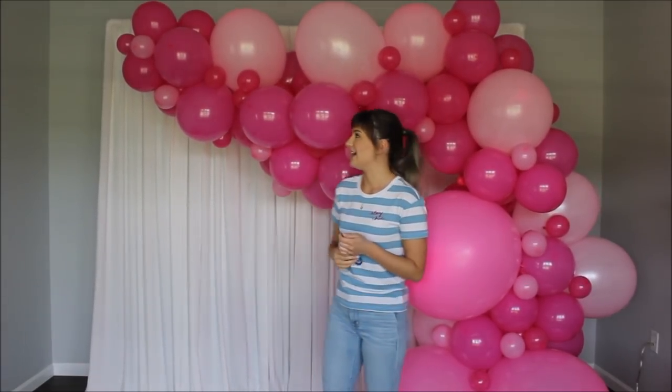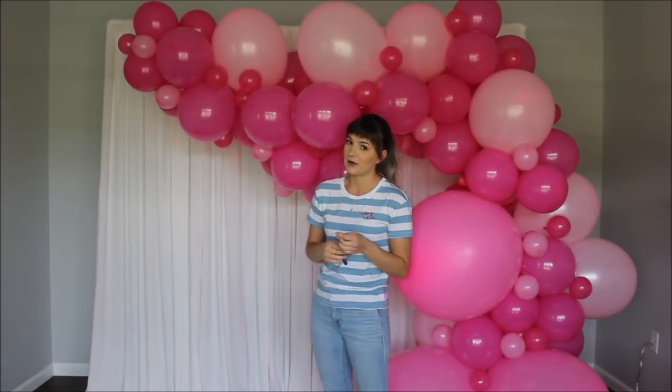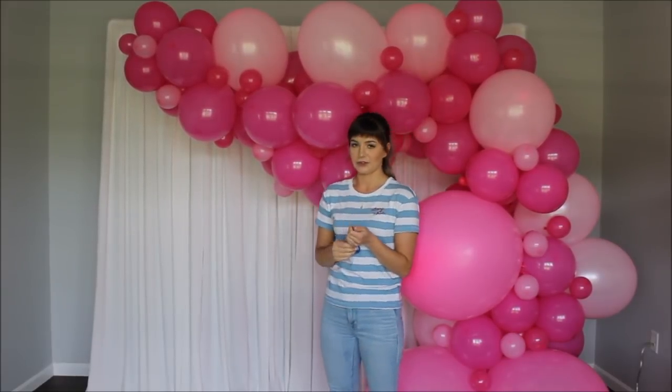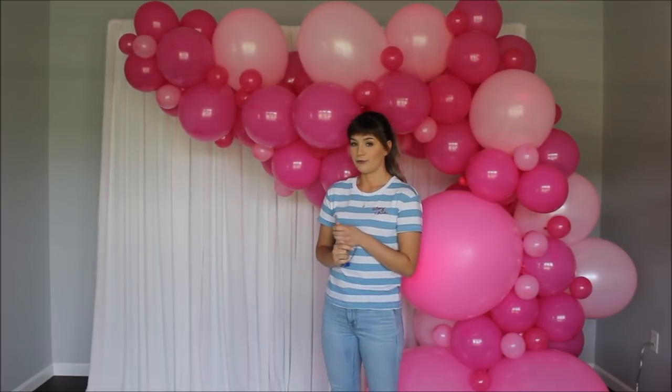Look at this beautiful balloon garland. I did take all of my flowers down and I sadly need to take this balloon garland down to make a spot for a new one.